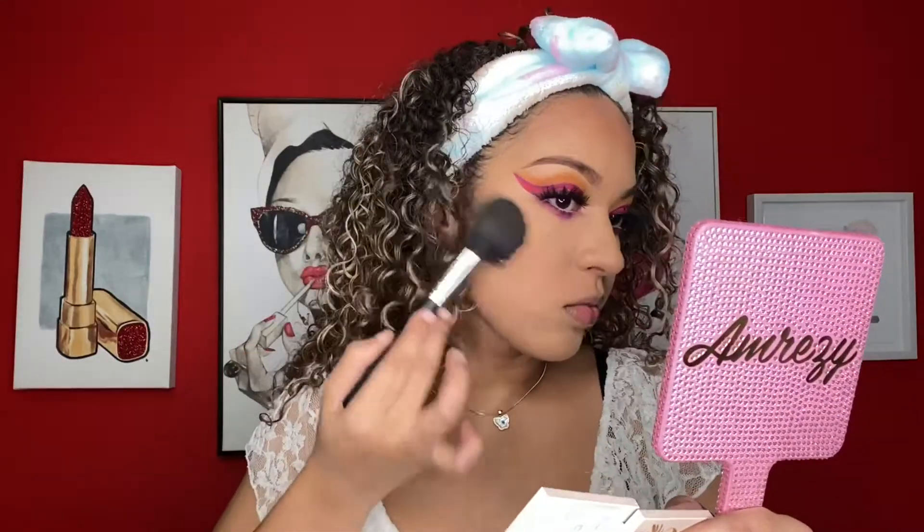I'm going to be bronzing using the ColourPop Talk to the Palm bronzer. For blush I'm using the ColourPop and Sailor Moon From the Moon blush.